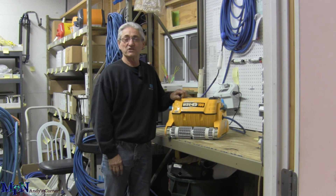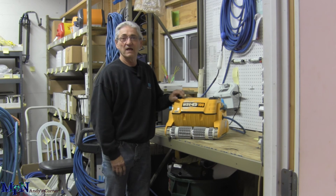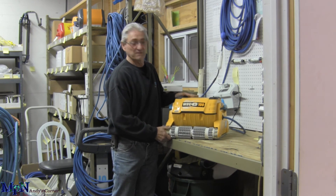Hi, this is Andy from Aquatic Source from Michigan Pool News. This month we're talking about the Wave Pool Cleaners and how to service them and how to put the bags in properly.